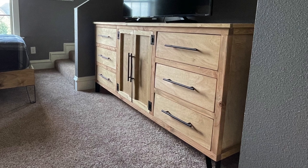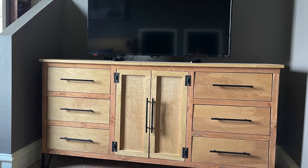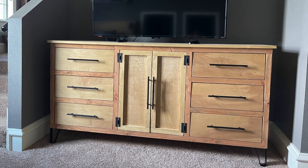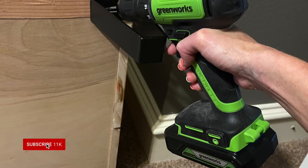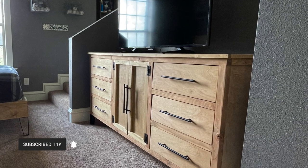I love how this dresser turned out. I love that all the drawers worked on the very first try. The modern feet and hardware really give it a unique custom look, and it matches perfectly with the bed. Make sure to subscribe so you don't miss another build — happy building!